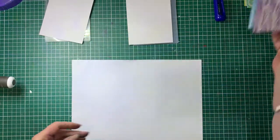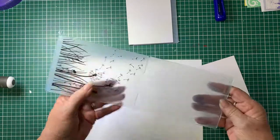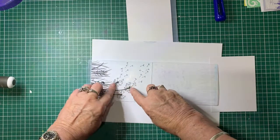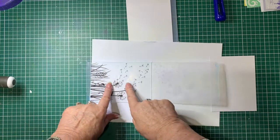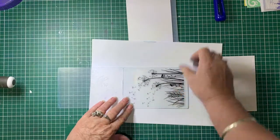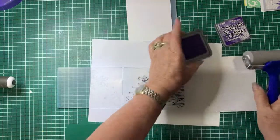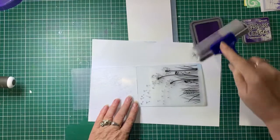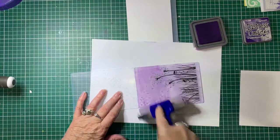To start off with we'll do a single colored one. Now with your embossing folders you've got a side where the picture is indented and a side where it's raised — we're going to be working with the indented side. So I'm going to turn that around and I'm just going to get some Villainous Potion, load it up onto the brayer, and then cover all of that with it.